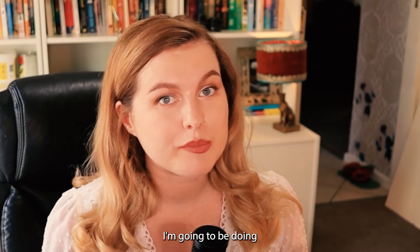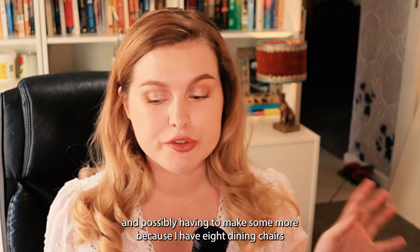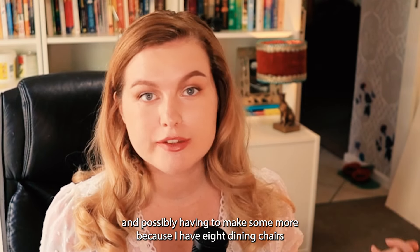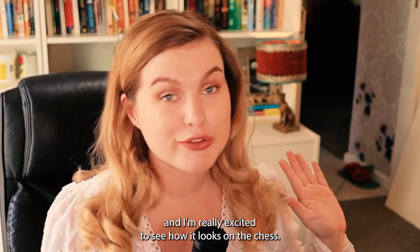In my next video I'm going to be doing the actual upholstery work — cutting out the really good prints on the fabric and possibly having to make some more, because I have eight dining chairs to re-upholster. But I think it turned out really cool and I'm really excited to see how it looks on the chairs.